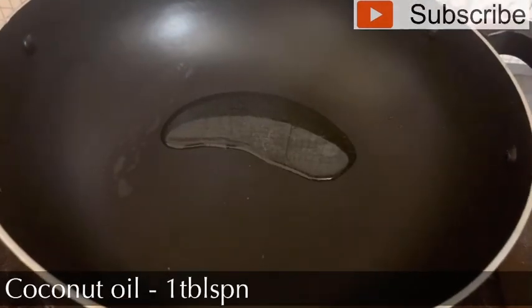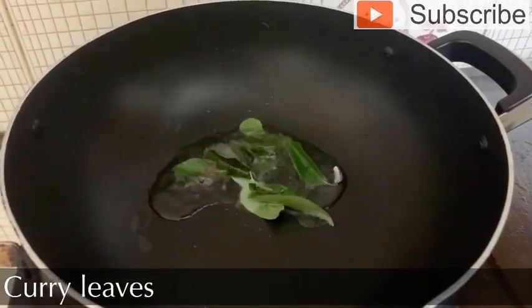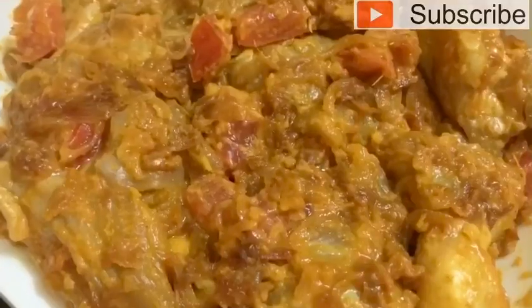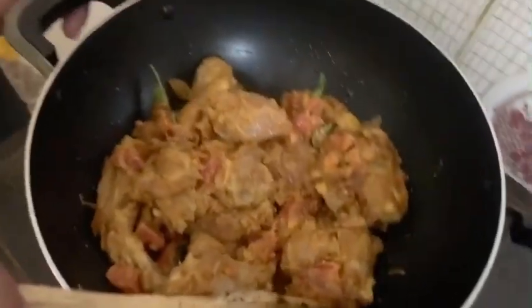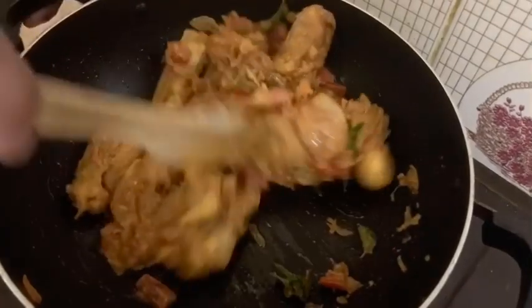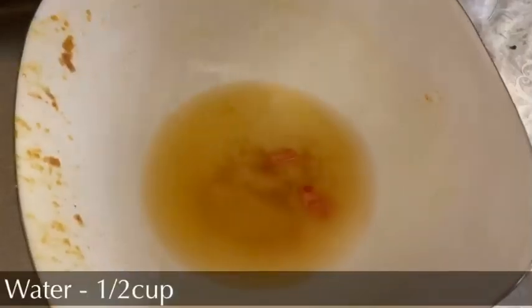Add a tablespoon of oil to a pan and add the chicken. Let's mix the chicken well and cook it. Let's cook it in a gravy style.